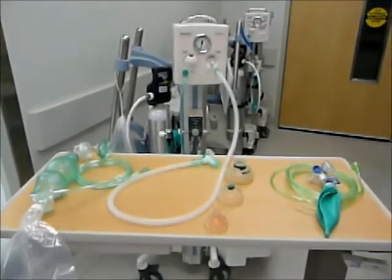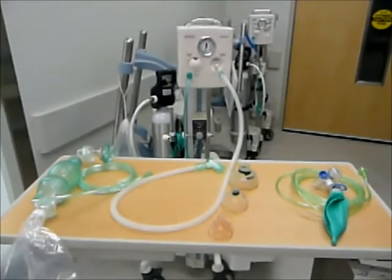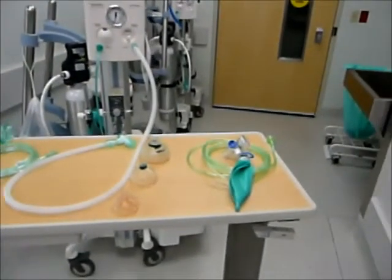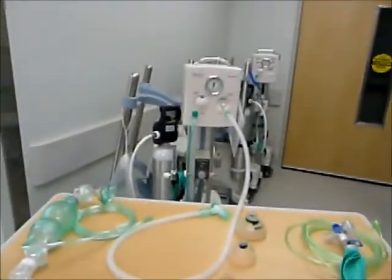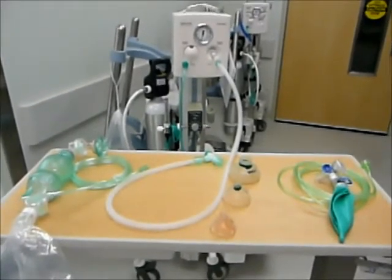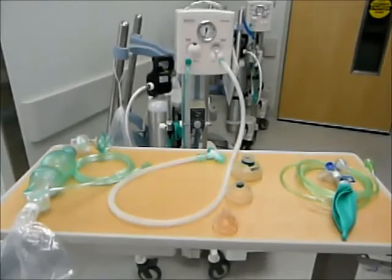Today we are going to be talking about resuscitation of the newborn. There are three ways you can provide resuscitation to the newborn: a flow inflating bag, a self inflating bag, and a T-piece resuscitator. Please take a moment to familiarize yourself with the advantages and disadvantages of these three pieces of equipment.